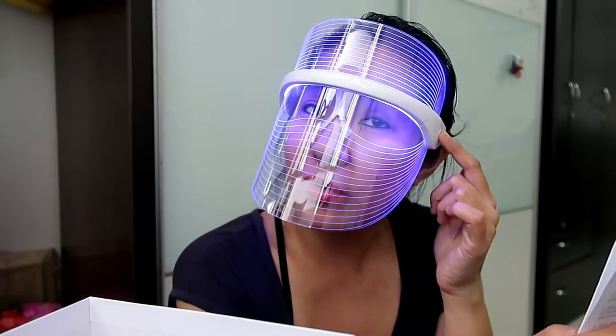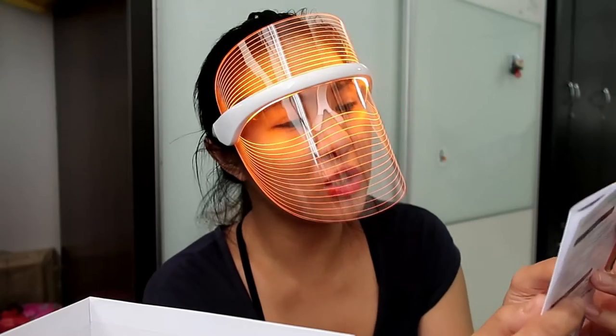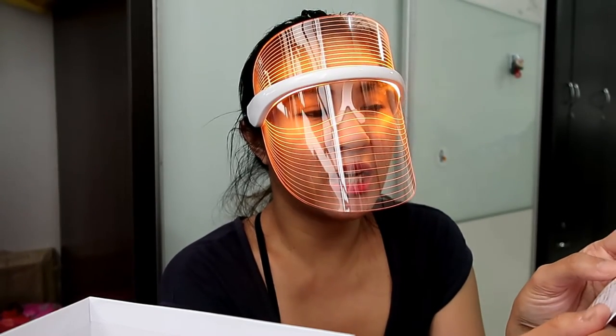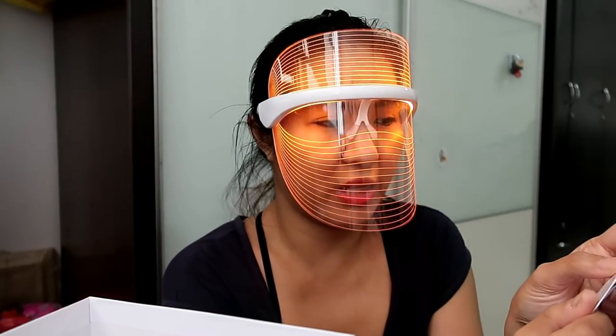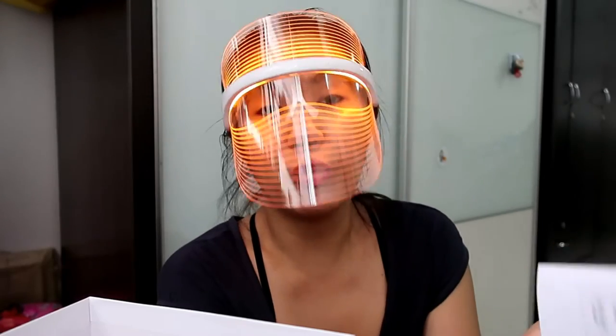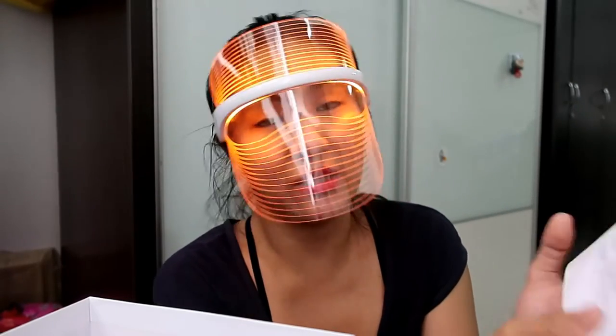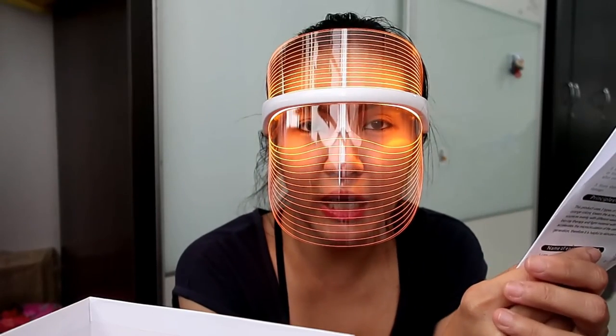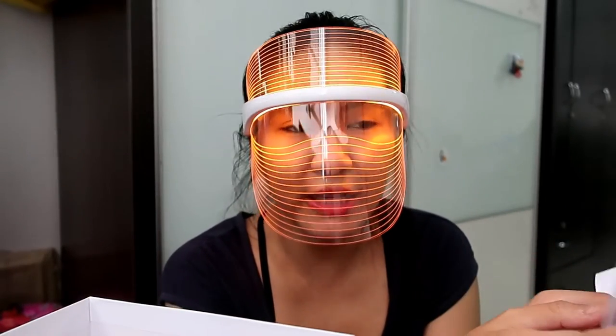The last color is orange. This one improves the function of oxygen exchange in the cells and accelerates blood circulation, together with fading pigments, and it improves and softens the skin. So each color has its own specific purpose.